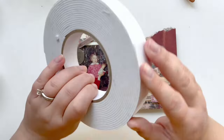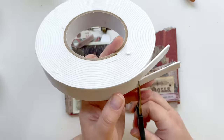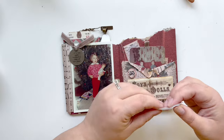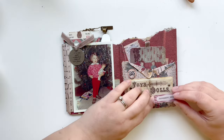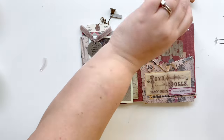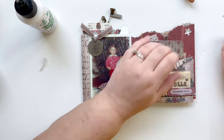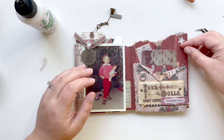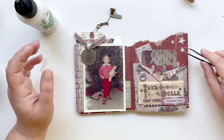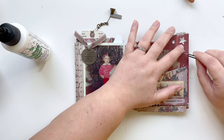I want to pop this peppermint drops ephemera piece up a little bit, so I grab my foam tape, cut a piece to fit, and pop it up on the page. By now my stars are pretty much dry, so I'm working on placing them in the upper right-hand corner. This time I'm doing things differently — I look exactly where I'm going to place them first, then put the glue dot down, because before I tried doing glue dots first and that just did not work. I get exact placement and then just lift the star up and put a dot of glue down.